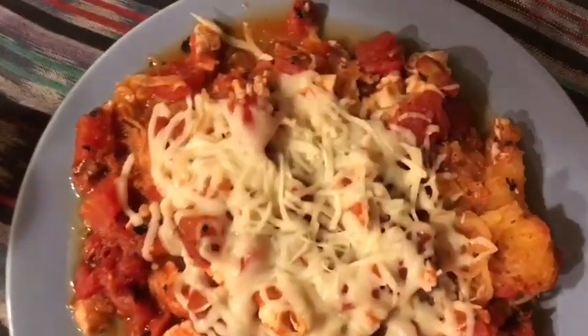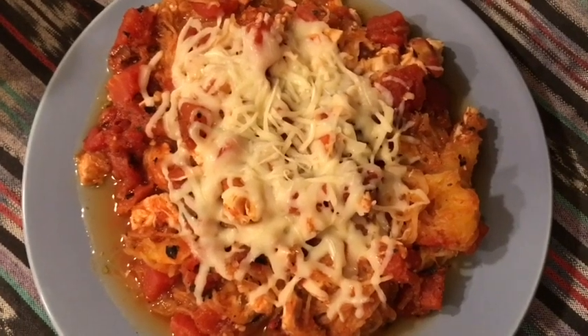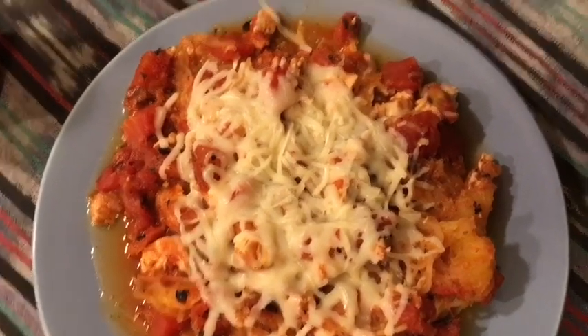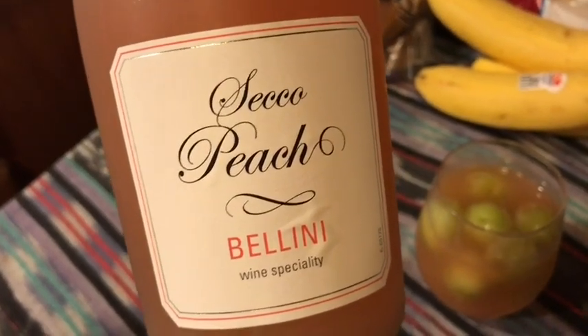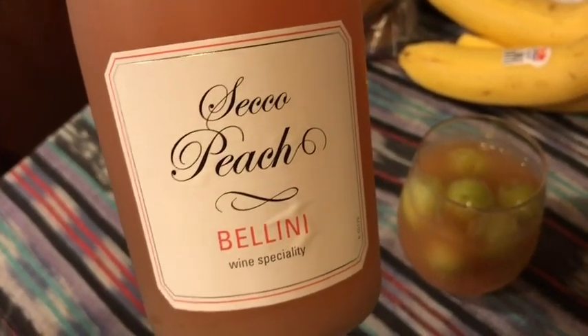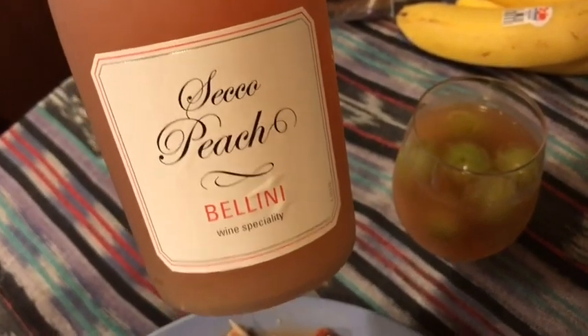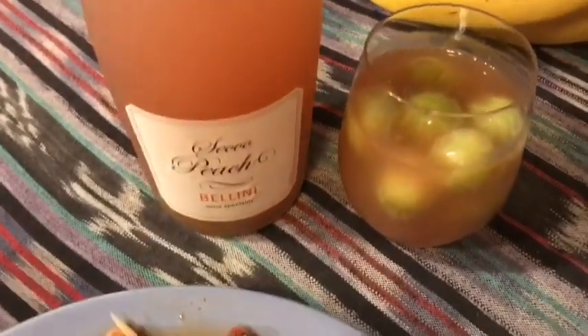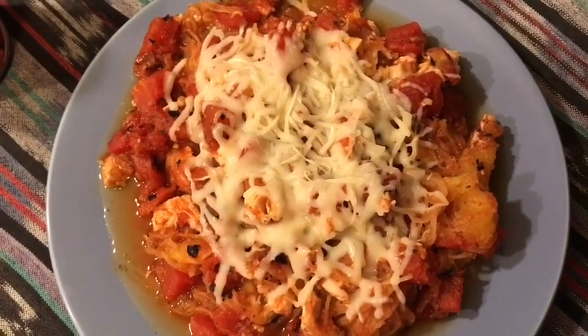I also have about half to three-fourths of a can of fire roasted diced tomatoes — all zero smart points. I mix it all together, heat it up, and on top I use a quarter cup of Kraft fat-free shredded mozzarella, also zero smart points. So this entire plate is zero smart points. Over here I have peach bellini with frozen grapes for zero smart points. That's five smart points for my dinner total, which puts me at exactly 23 smart points for the day.